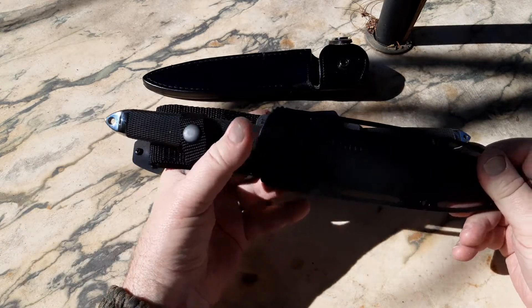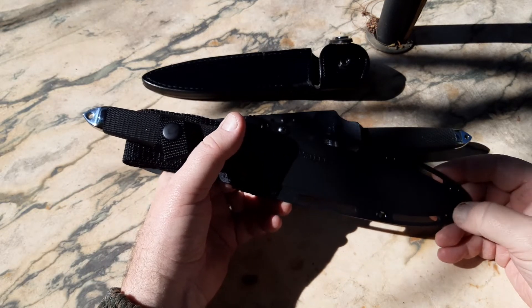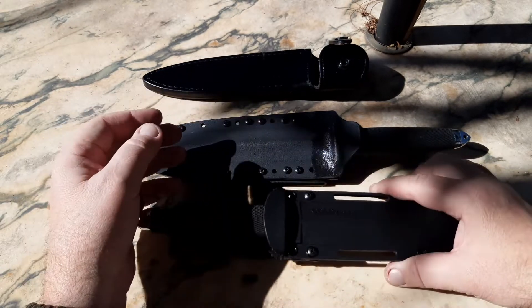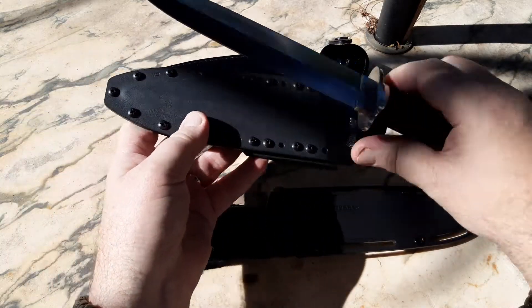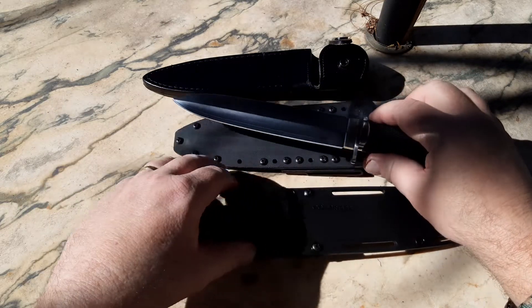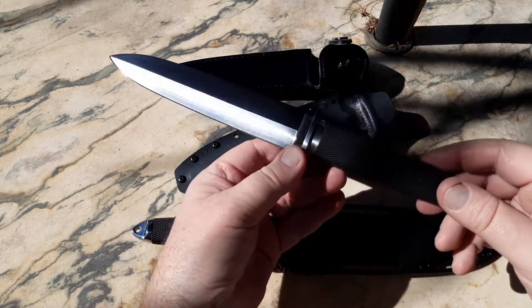Hey YouTube, this is Orion making another video. If you like my content, please consider hitting the like button and subscribing — it's very much appreciated. I've got a comparison video: Mole Man actually has an original Sanmai 3 Taipan, so I'm able to compare it to my new Sanmai Taipan, which I'll do now.